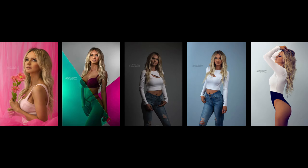Hey guys, welcome back to the Austin Lindsay channel. Today I'm going to explain some of the light setups for this photo shoot.